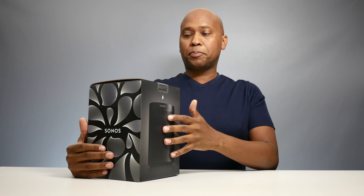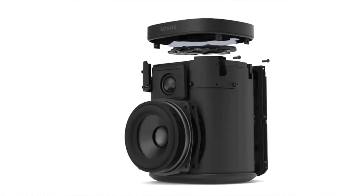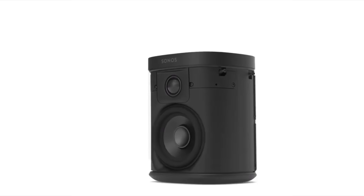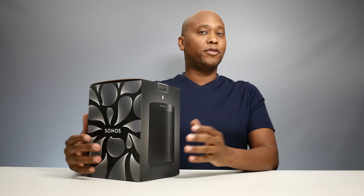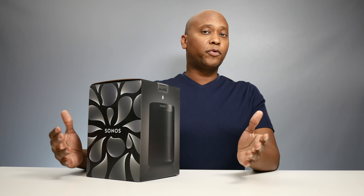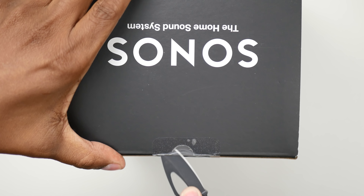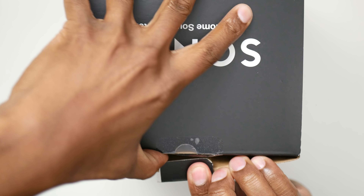Sonos is one of those speaker companies who's been doing it for a very long time. In fact, the first Wi-Fi setup I've seen with speakers throughout your house was by Sonos. This particular one has two different drivers — it has a tweeter and a mid-bass woofer, which is powered by a D-class amplifier, so it's going to give you really good sound. The speaker also has six microphones, so it can hear your voice when you're doing Alexa commands.